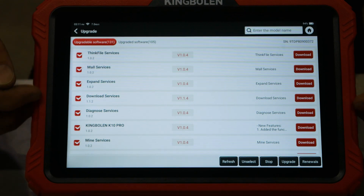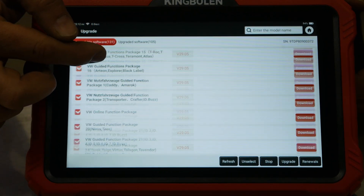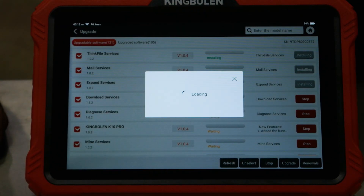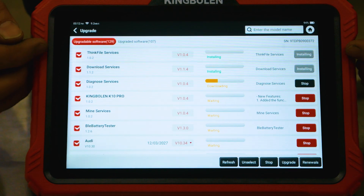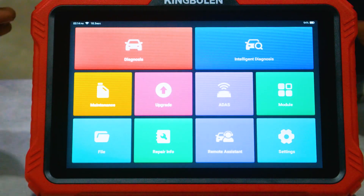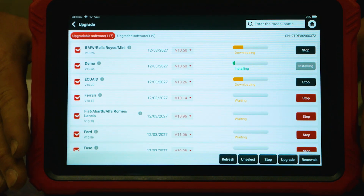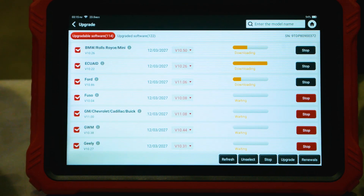It automatically took us to the update screen where it says upgradeable software. We have a lot of updates to do. We're selected on all — we can unselect all, but let's just hit upgrade. It's going to download and install these automatically. There's no one else here at the shop today so my internet should be pretty quick. If this is anything like my other scan tools, I'll have to go through here and update it several times on this initial update because there are so many packages being updated at the same time. It says we have 116 pieces of software to go, and there are already 120 pieces updated — so about half the library is out of date. We'll let this run for a little bit and come back.